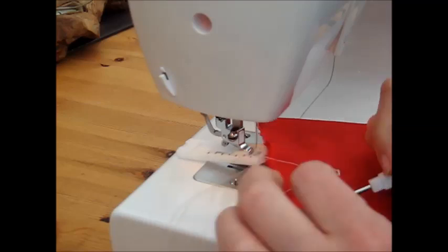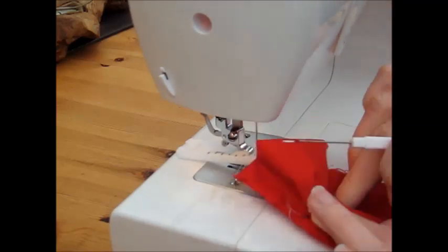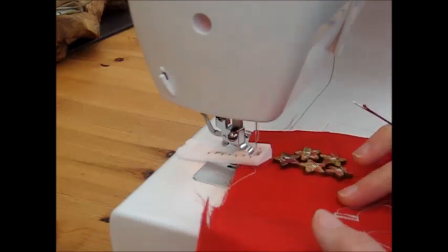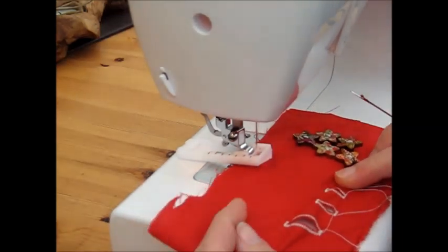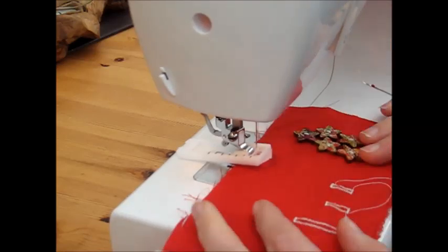Insert the seam ripper, slowly slide it along, turn it around, slowly slide it along the other direction. And there we have three buttonholes that work quite nicely and are beautifully sewn.